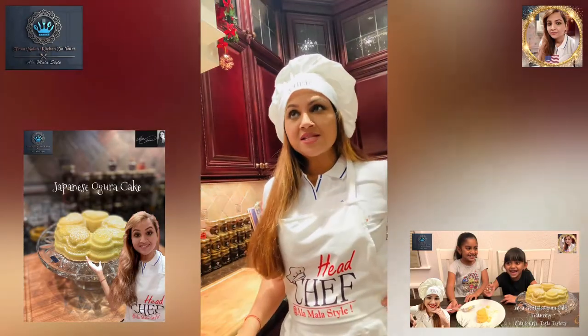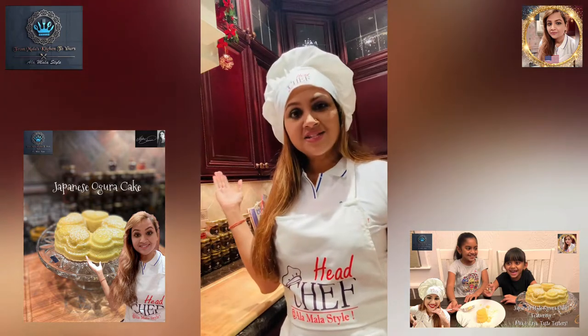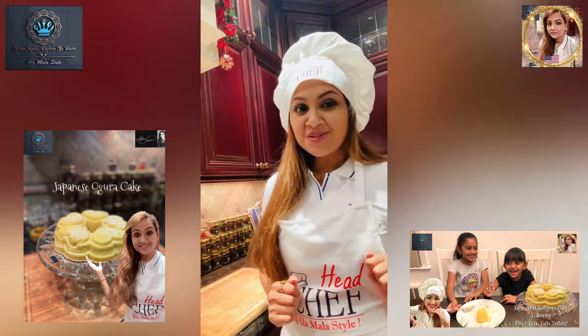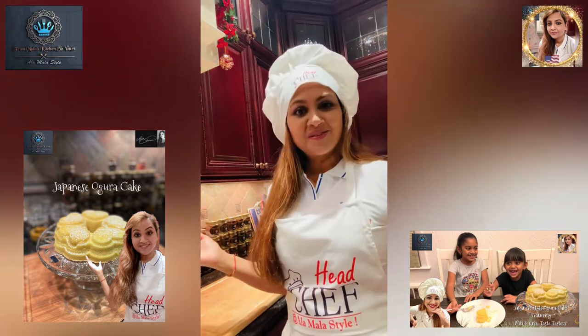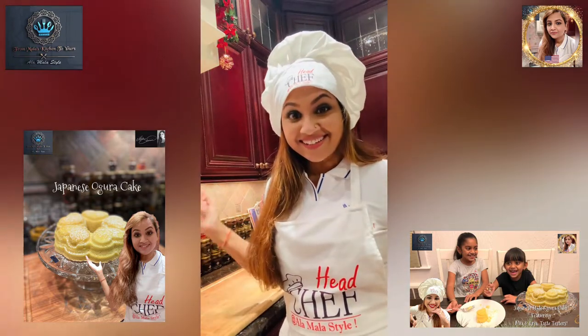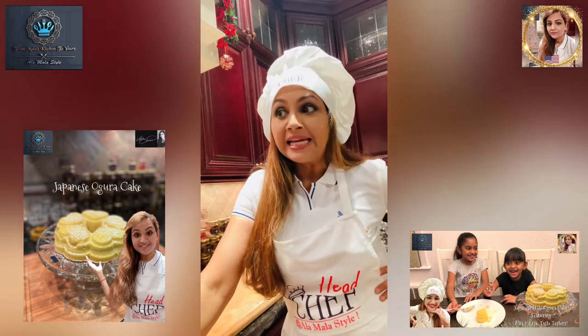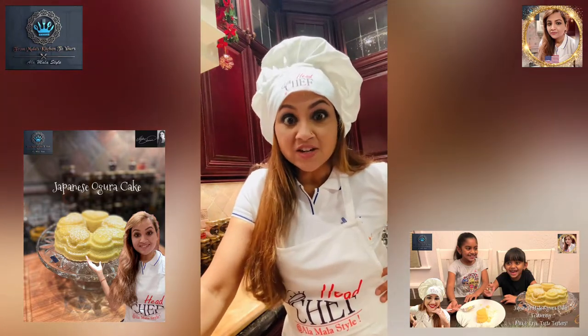Welcome, my gorgeous foodies. Welcome to Mala's Kitchen. I'm Mala, coming to you from Mala's Kitchen to yours, and of course it's all a la Mala style. Today I've got a fabulous recipe to complete, so it's about time to get started.